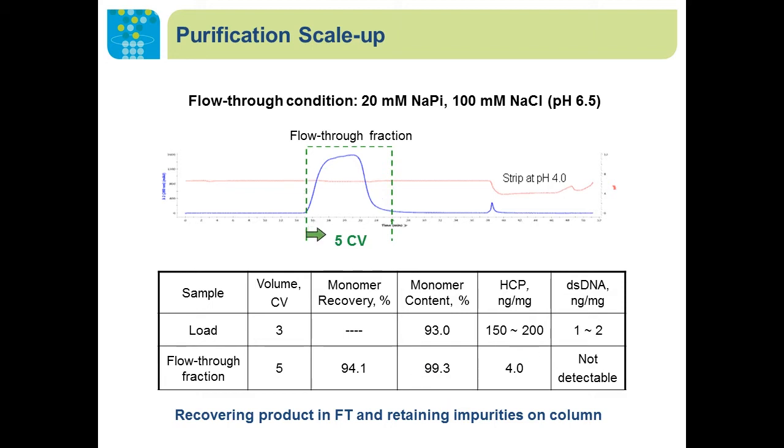During this process we were able to recover the monomer at over 99 percent purity. I would point out the shape of the flow-through fraction — there is no tailing, which is an outcome of our open pore structures of the particles and also suggests there is no nonspecific interaction between the target molecules and the resin.